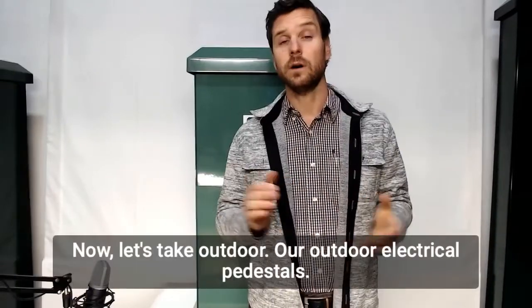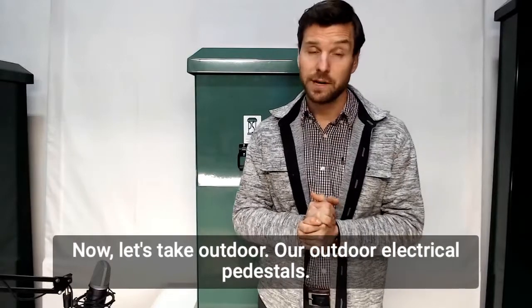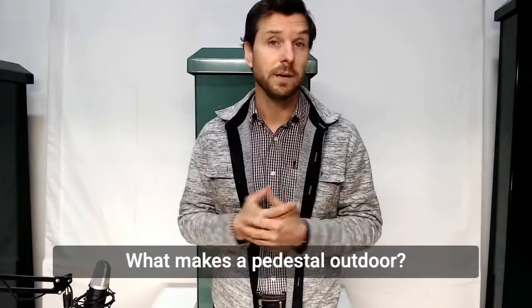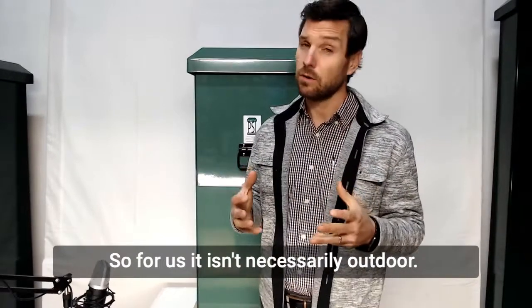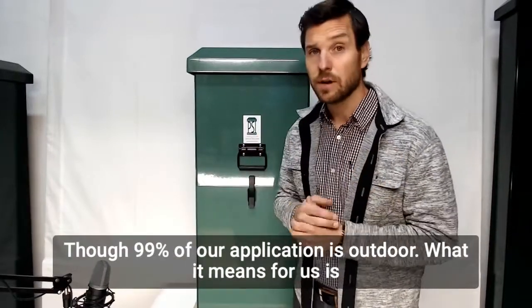Now let's take outdoor — our outdoor electrical pedestals. Why are they outdoor? What makes a pedestal outdoor? For us it isn't necessarily outdoor, though 99% of our application is outdoor.